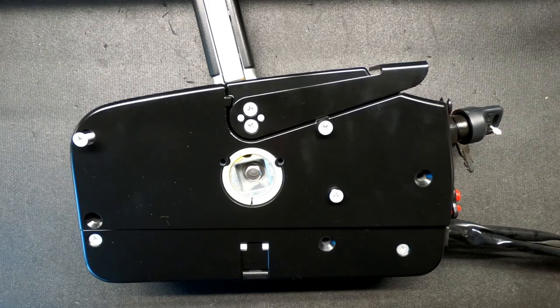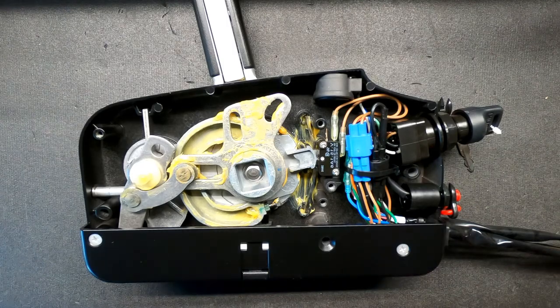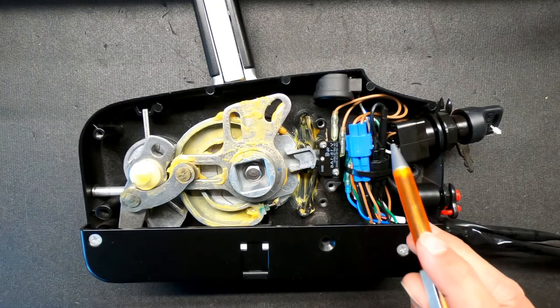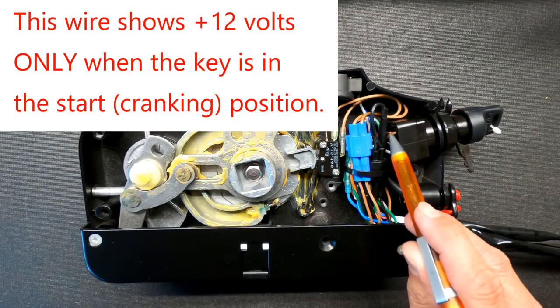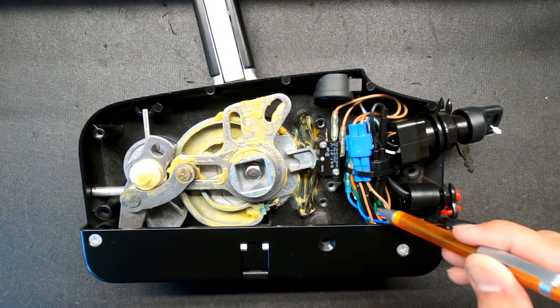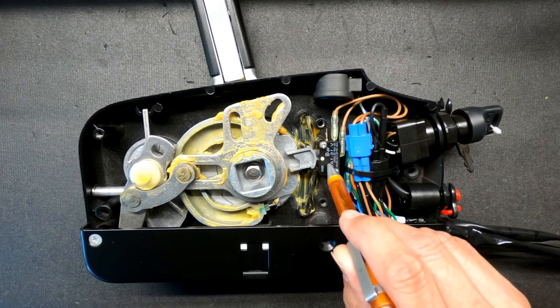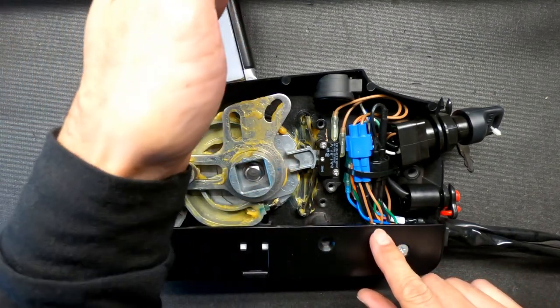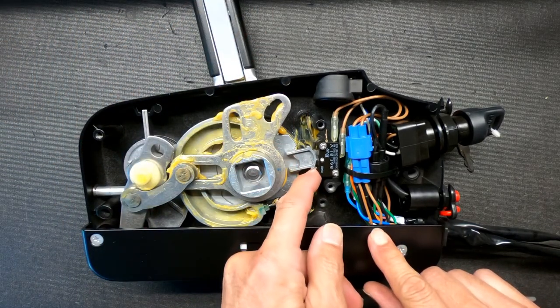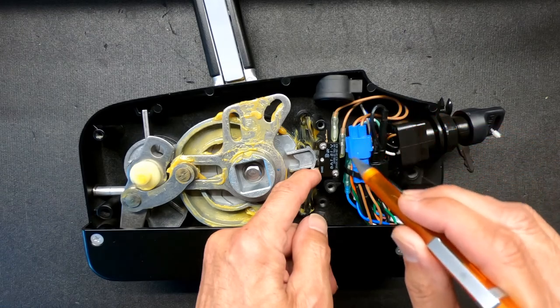If you happen to have an all-in-one shifter where the key is also in the shifter mechanism, it is possible to install the neutral safety interface. Loosening these three screws allows us to take the back off of the shifter assembly so we can see the insides. This brown wire tested to be the start output from the key, and it goes into the blue connector and out to the actual neutral safety switch. There's a plunger on these switches — when the shifter is put into neutral it depresses the plunger, and the signal then exits the neutral safety switch and goes out to the motor.